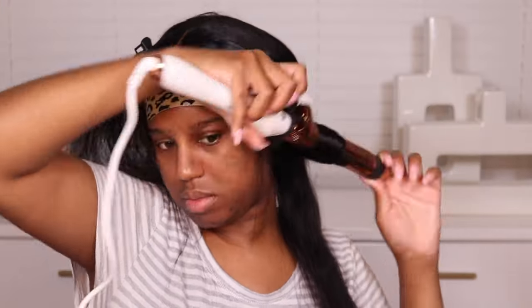I melted it again, brushed through my hair, and that completes the video you guys. I hope you guys enjoyed it. Make sure you guys check out Hermosa Hair — I will leave all the information down in the description box below, and I will see you guys in my next video.